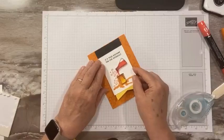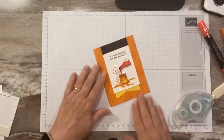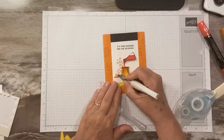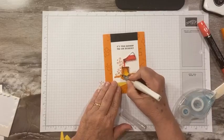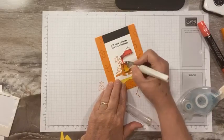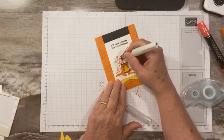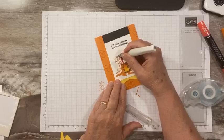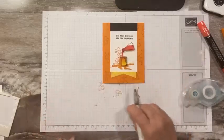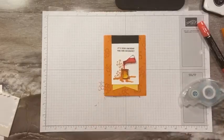Oh my gosh, so cute! Let's do a little Wink of Stella on our bubbles — because why not? They're really more kind of glossy, but this dries fast and it's sparkly. You can always embellish it a little bit more if you wanted, but I just think that it's so much fun.